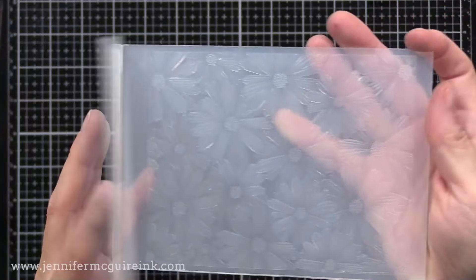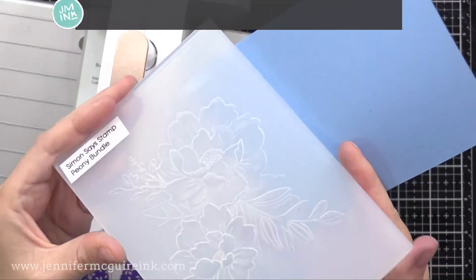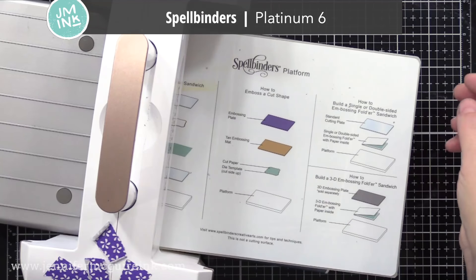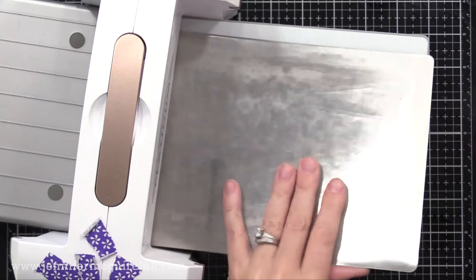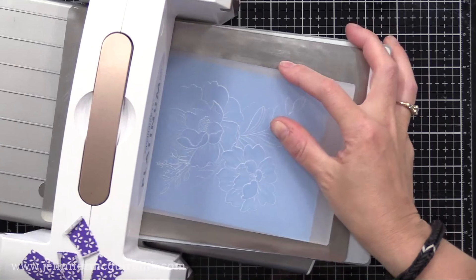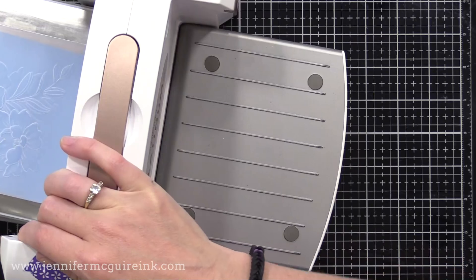Before we get into the inking technique, I wanted to give you an idea of the impression you can get and the sandwiches you can use. Let's first look at using one of these 3D embossing folders with the Platinum 6, which is one of my favorite machines from Spellbinders. I found that if I used a metal shim, a folded piece of heavyweight 110-pound card stock, and then the embossing folder — that's all you needed. No cutting plate needed, and I found this gave beautiful results.